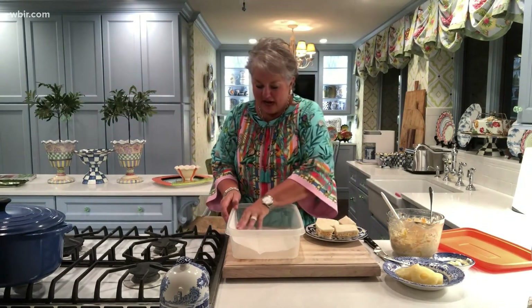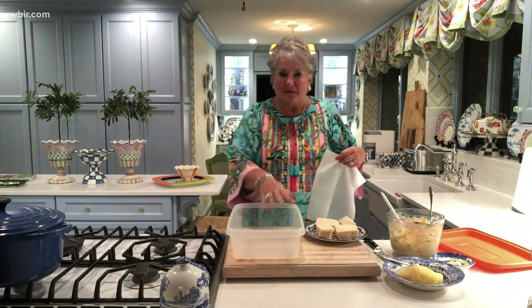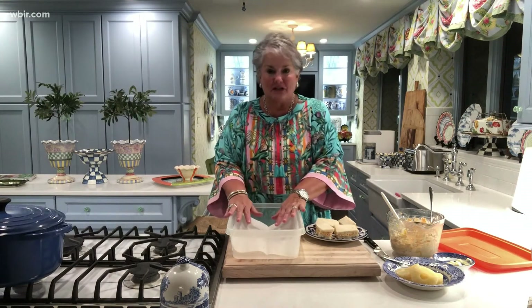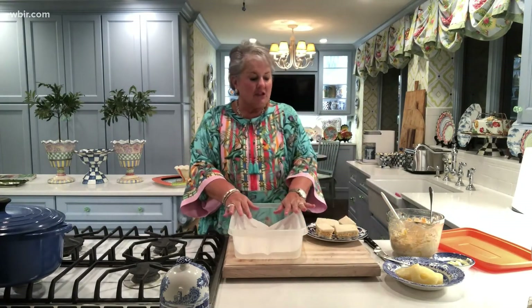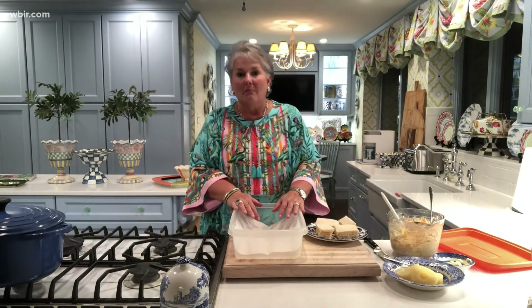I wanted to show you how I pack up these sandwiches and take them to the ballgame. I use an airtight container like this, and I just layer my sandwiches in the bottom, put a sheet of wax paper, then usually have another layer of sandwiches to go on top, and just seal them with the lid. One thing about these sandwiches — you cannot make them too far in advance. You can go ahead and have your pimento cheese ready, the pineapple, everything ready to go, but you've got to put them together the morning of the ballgame. They tend to get soggy if they're kept overnight, and you don't want that.